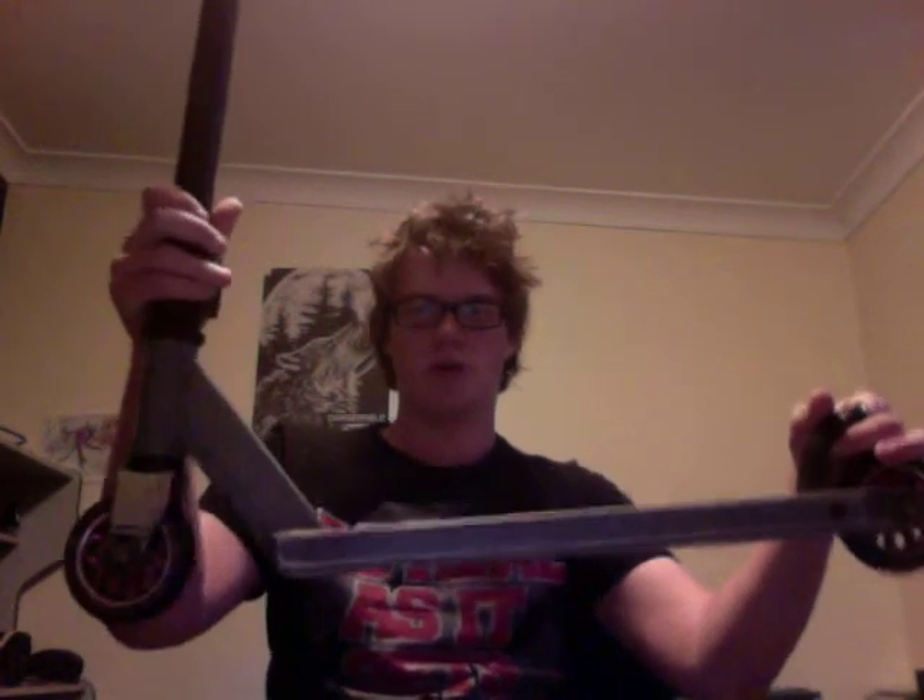But it is how it broke. So as you can see, the scooter looks like it's, you know, good — nothing wrong with it. Look.